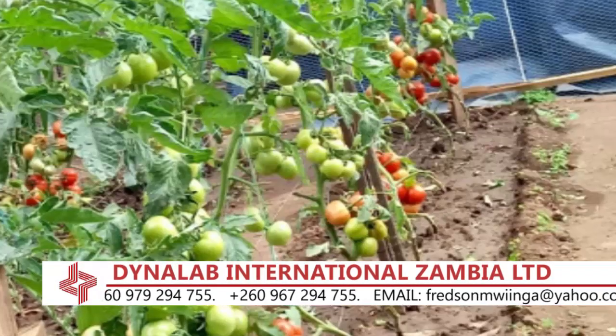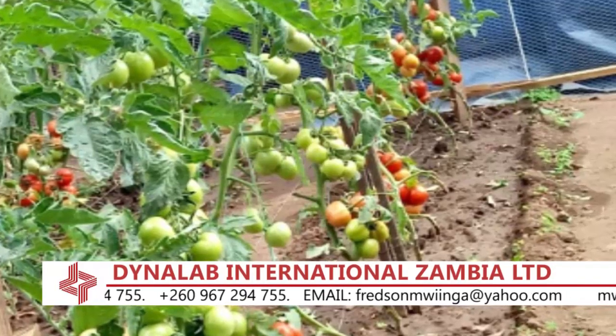Immediately you see the plant germinating, you again apply the D.I. Grow Green and spray on it to boost the growth. After that, you'll be doing it every 14 days until — if it was tomato — the crops start flowering. That's when you change to the right product. So basically, those are some of the advantages and benefits D.I. Grow has.